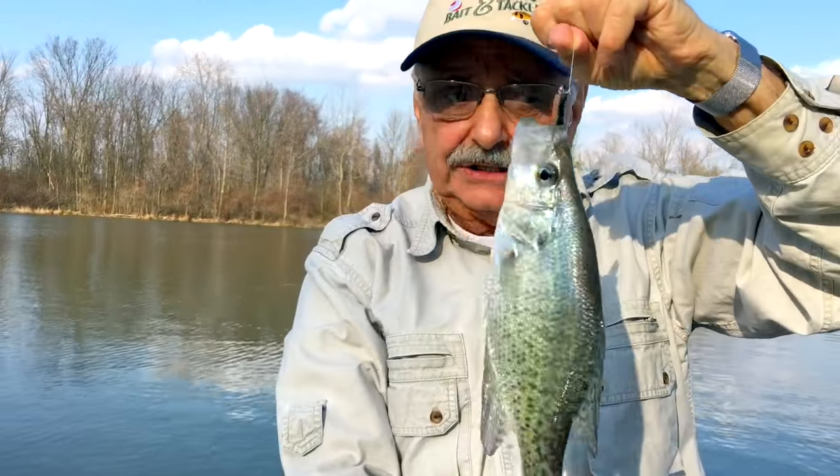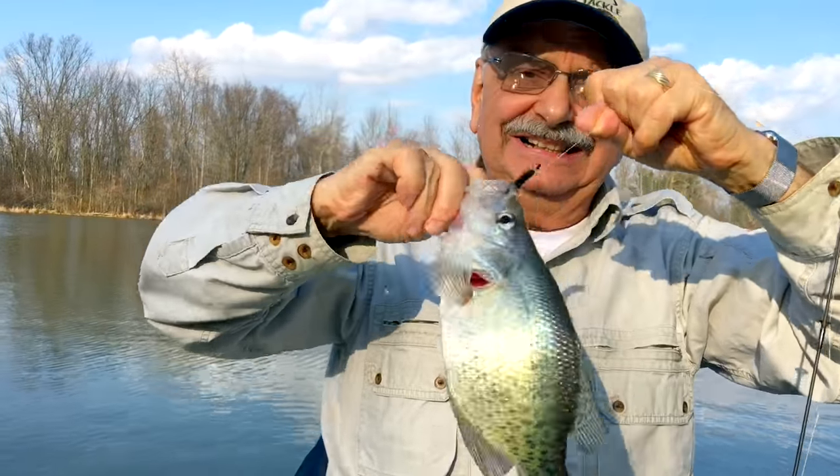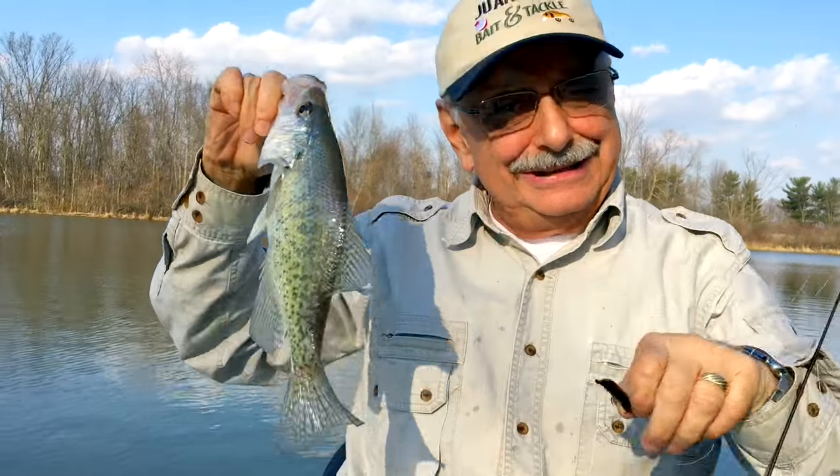A nice crappie! All right, get him out of the lake.